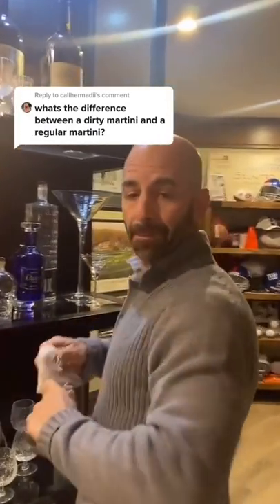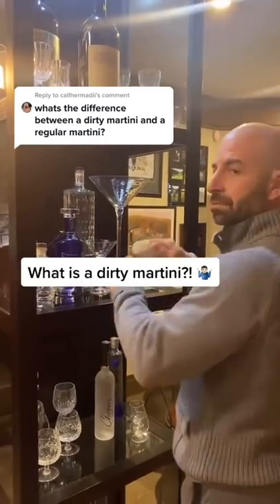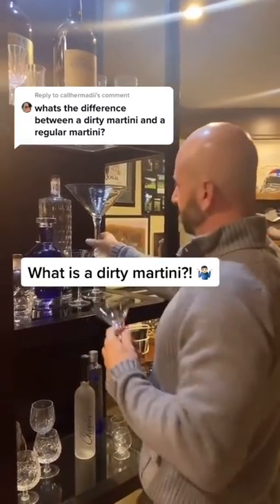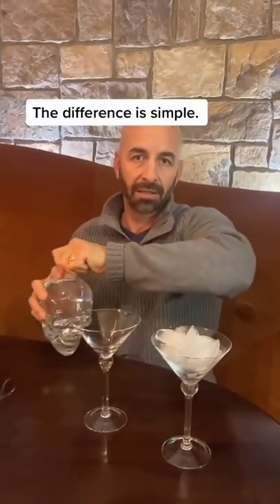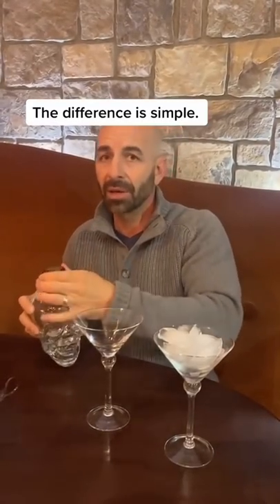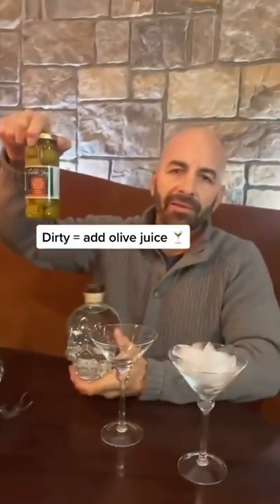Dad, call her Maddie, wants to know the difference between a dirty martini and a regular martini. Wow, let me show you. All right, let's go. The difference between a regular vodka martini and a dirty martini is really one simple thing — it is olive juice.